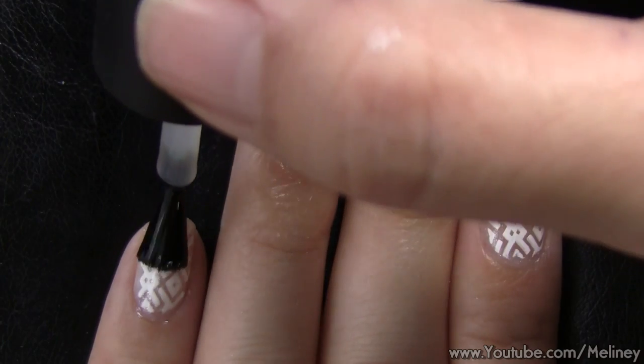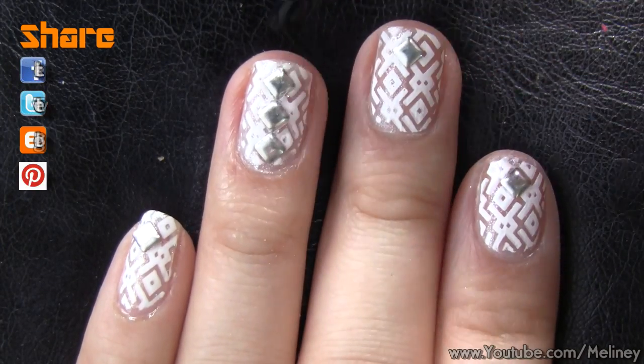When you're done, apply top coat to seal in the decals and protect your design for a lasting finish.